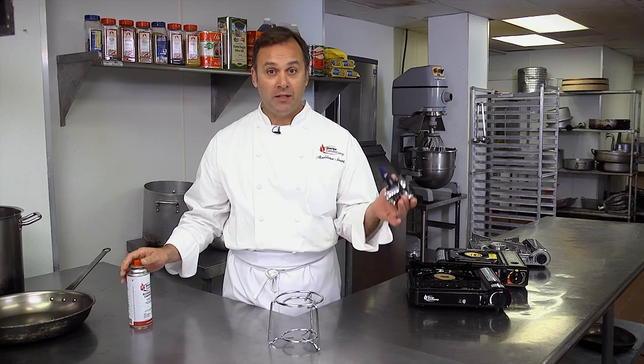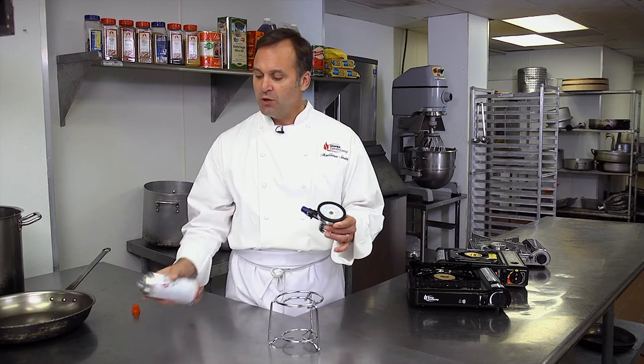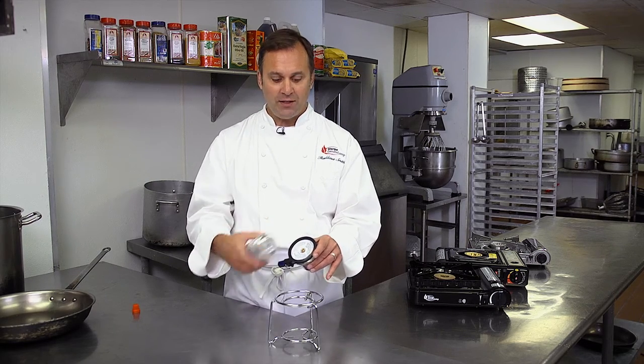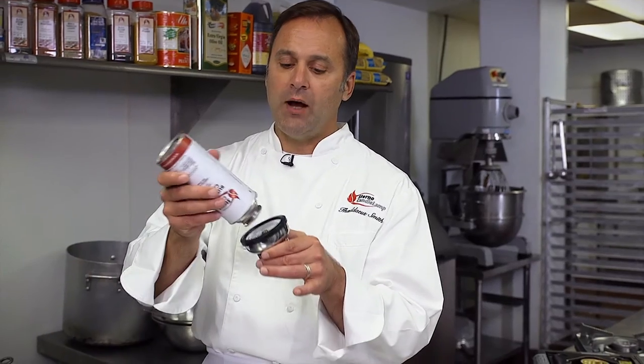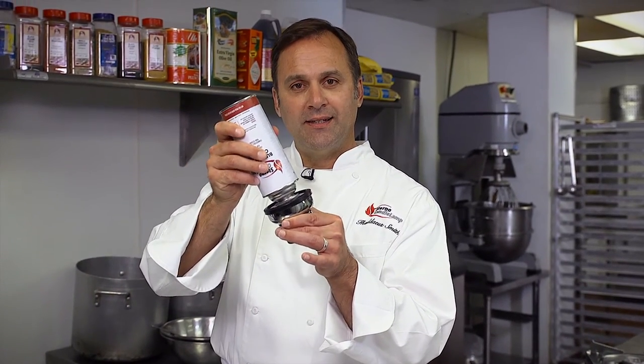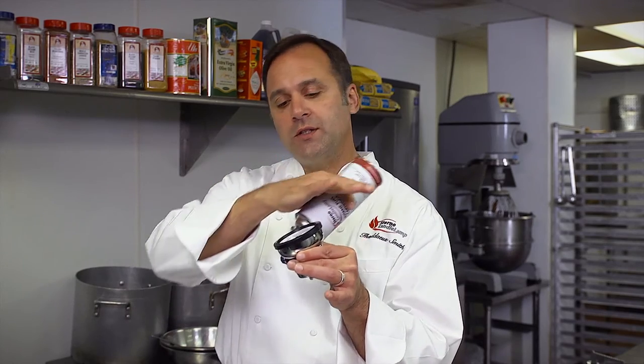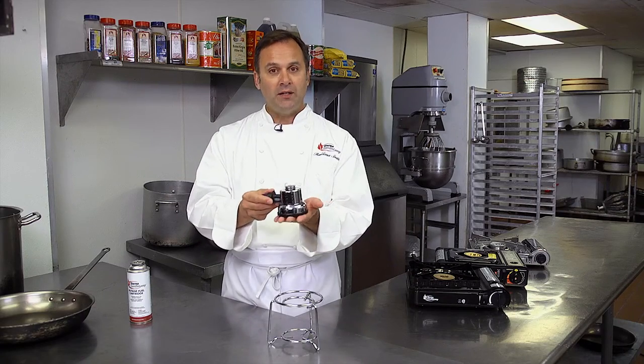In order to operate this butane powered device, you're going to take a can of butane that has a collar notch and a bayonet. The bayonet is going to fit right into this hole here. It takes about 30 seconds to fill the chamber. Once it's full, you'll see a slight mist come off the bottom. And now it's ready to use.